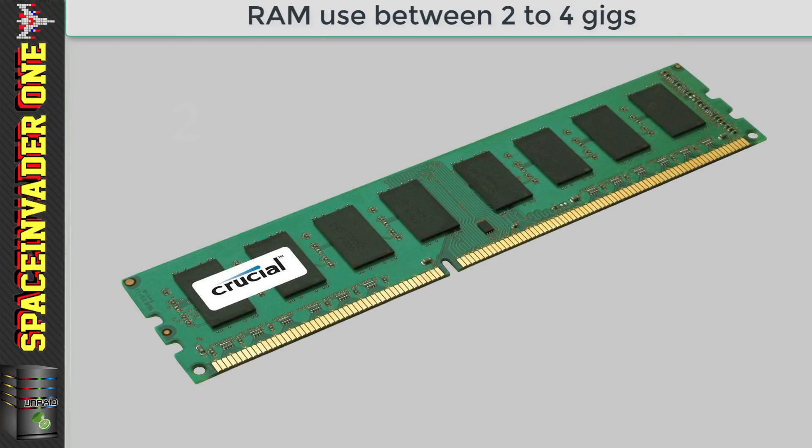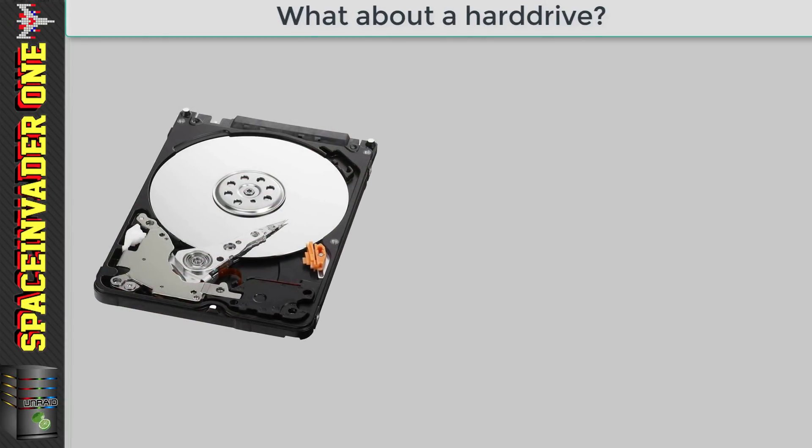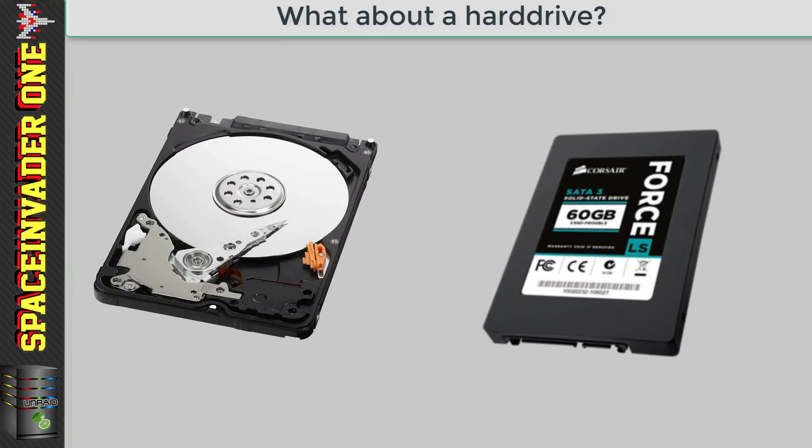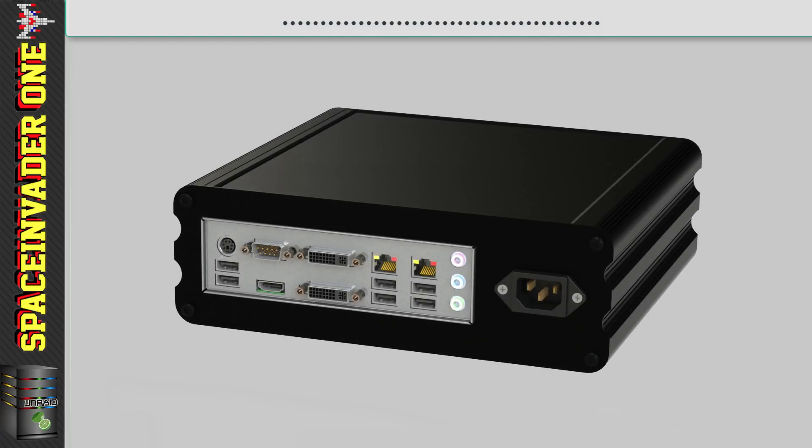For RAM, I wouldn't use any less than 2 gigs and I wouldn't use any more than 4. And of course, we're going to need a hard drive to install PFSense onto. An SSD is better mainly because it makes less heat and uses less power than its mechanical counterpart — an SSD's faster speed isn't going to give your PFSense box any performance boost. You don't need a large hard drive; I'm using an old 60 gig SSD in my physical PFSense box.